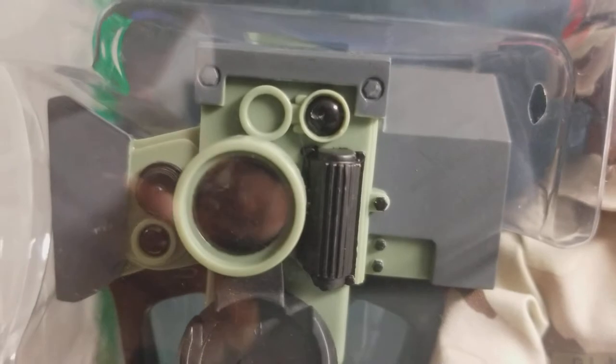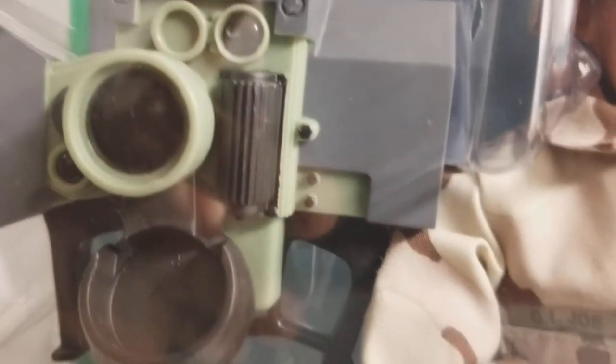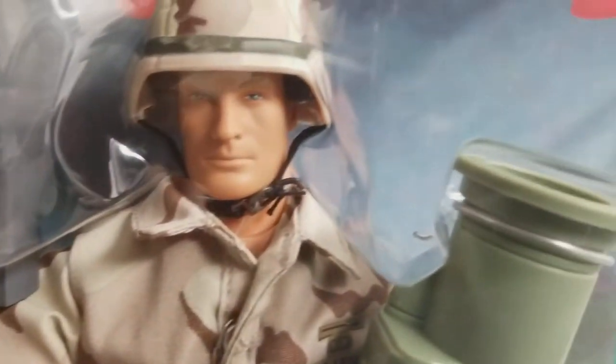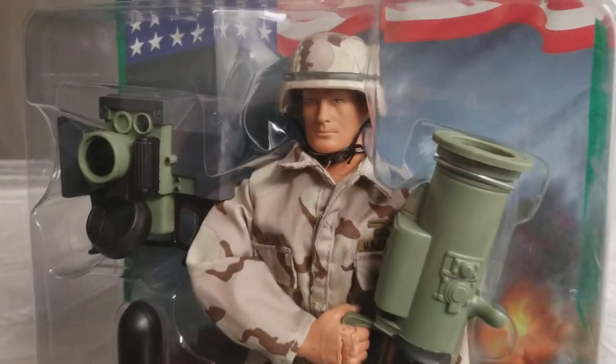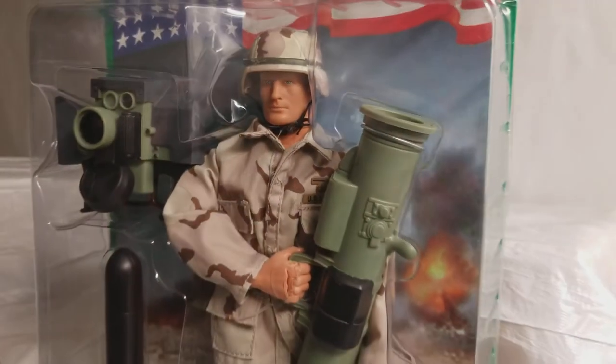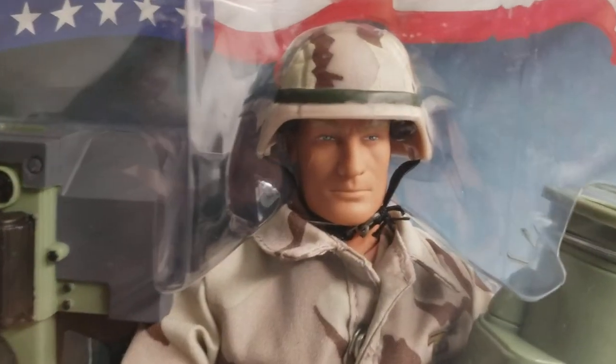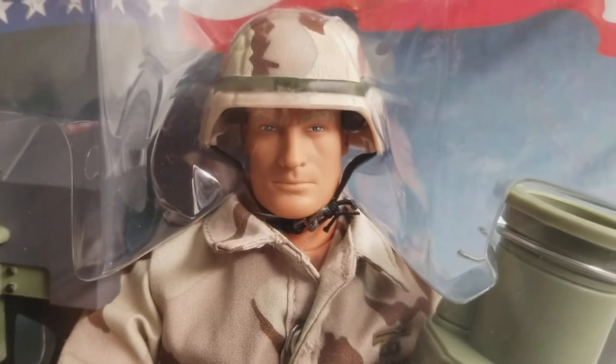These weapons are beautiful. This is the guidance system, by the way. Gung-ho grip hands. Beautiful helmet. Keep collecting.